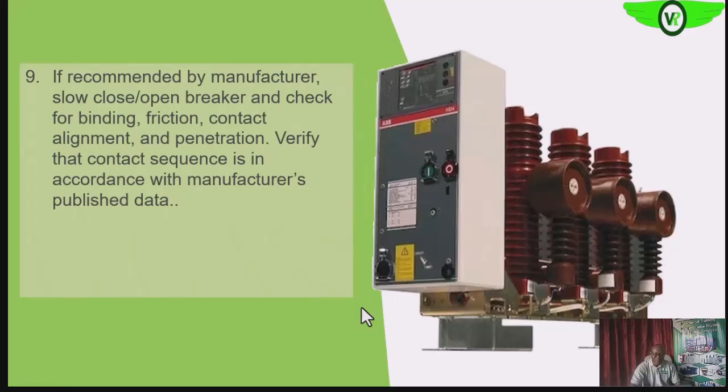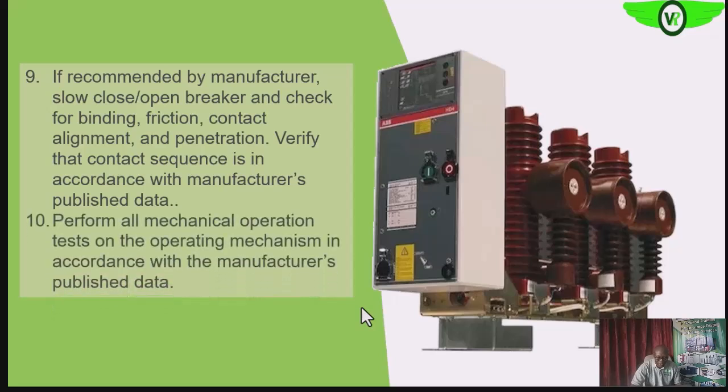If the manufacturer recommends it, we can slow-close or open the breaker and check for signs of binding, friction, or contact alignment — as we did in the case of the air circuit breaker. We can also look for contact alignment and penetration, and we want to be sure that the contacts are closing at the same time, which the electrical test will confirm.